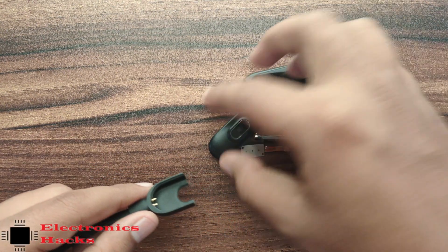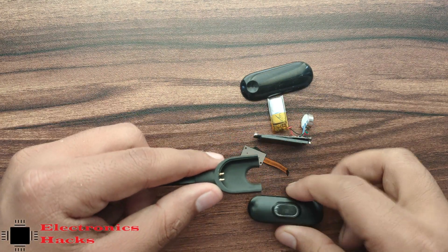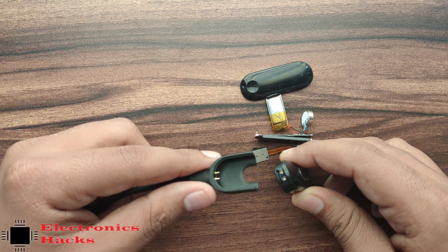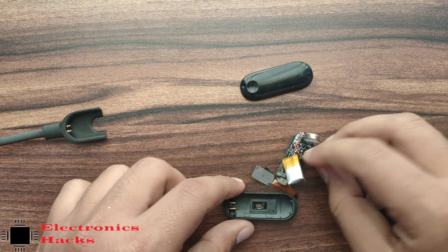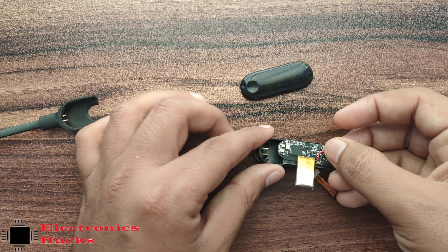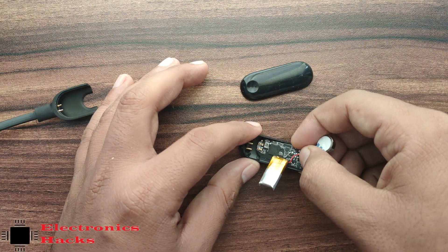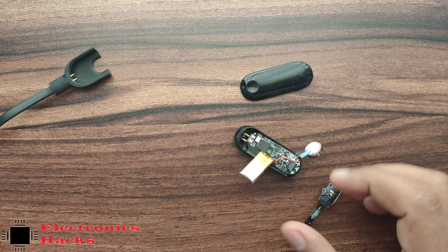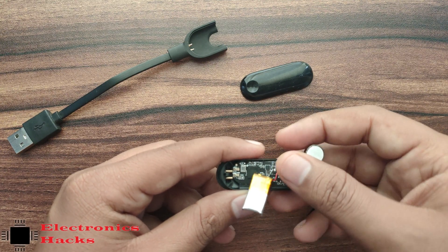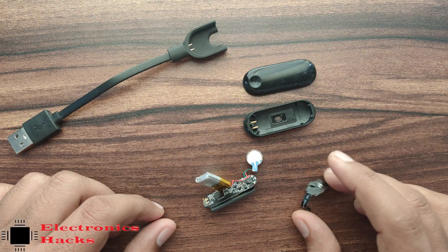The output of this USB is 5 volts and is directly connected to the board. If the battery is 3.3 volts, it will charge the battery directly without any protection circuit — but a protection circuit is required. There is no protection circuitry on this board; everything is handled in one microcontroller. So there is no sensor connected here — it's just a dummy microcontroller board with a display.